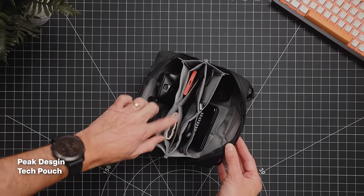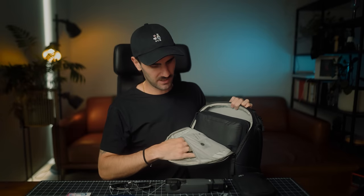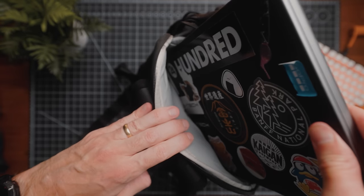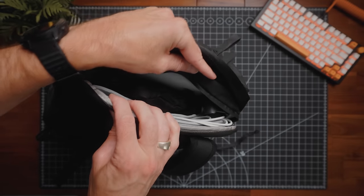Inside the tech pouch you'll find everything I need like cables, hard drives, extra memory cards, and even my mouse. At the back, there's a dedicated laptop sleeve — well padded and definitely one of the best laptop sleeves I've used. All the pockets up here are really practical, great for things like hard drives or extra charging cables, and it can fit up to a 16-inch laptop. The laptop sleeve is also really clever because it's adjustable — with this Velcro you can raise it up for a smaller laptop so it's not sitting deep at the bottom of the bag, or open it up more for a larger 16-inch laptop.